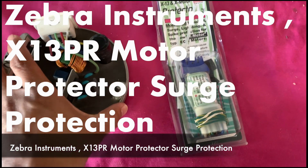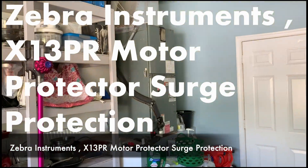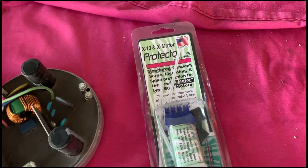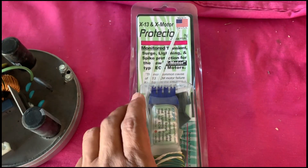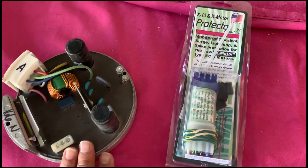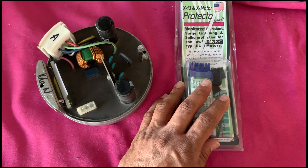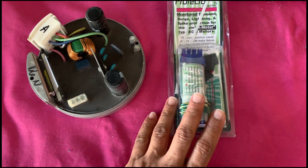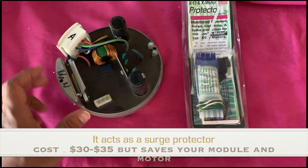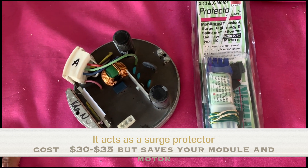Today we'll be installing a new X13 module on the motor. This module has gone bad on my HVAC air handler and the symptom I'm getting is it running constantly. We're also going to install one of these X13 protector modules. This device prevents damage to the X13 module component and protects against faults, spikes, and lightning strikes.